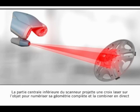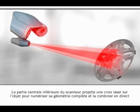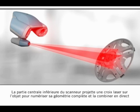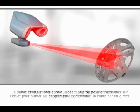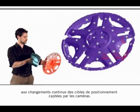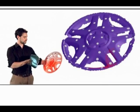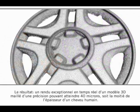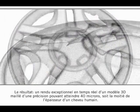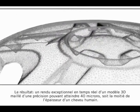From the lower middle end of the scanner, a laser crosshair is projected on the object to thoroughly scan its geometry and combine it on the fly with the continuously changing positioning patterns from the targets and the cameras. The result is an outstanding real-time rendering of a 3D mesh model with accuracy as high as 40 microns — half the thickness of a human hair.